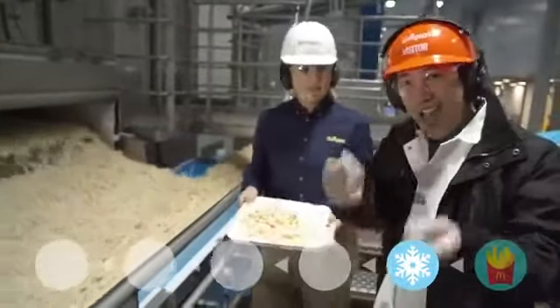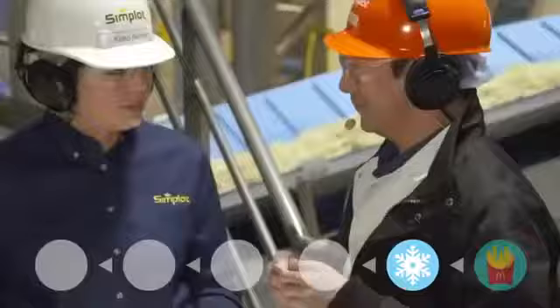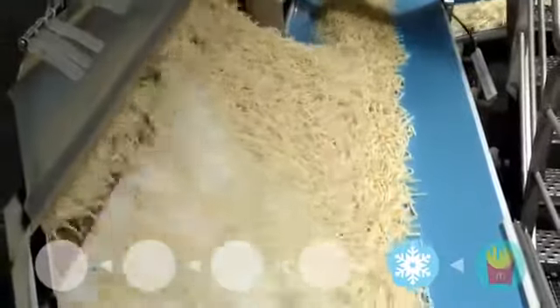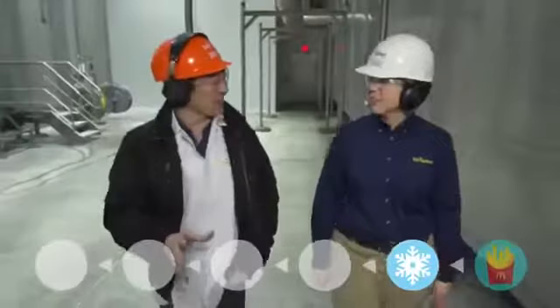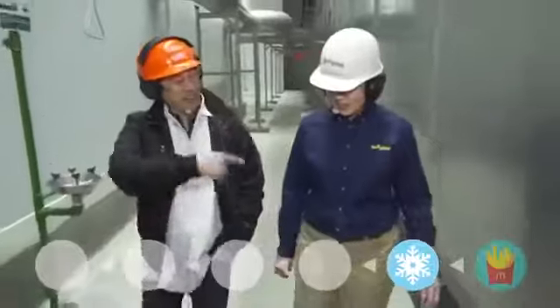We're at the end of the freezer tunnel. Now I know what you're thinking — these look like potatoes, but are they really potatoes? This whole thing is the freezer tunnel; it's about 50 yards in length. The fries go in unfrozen and they come out frozen.